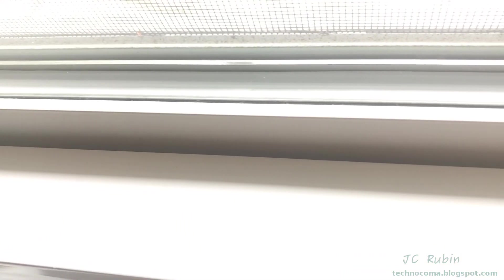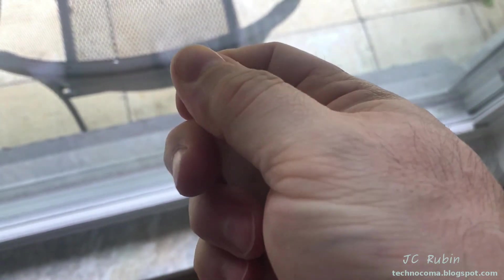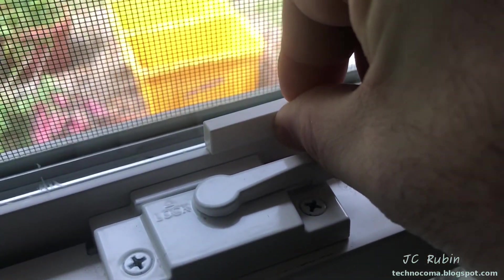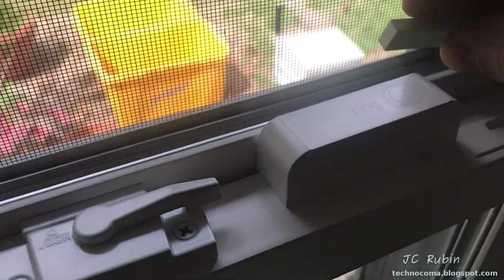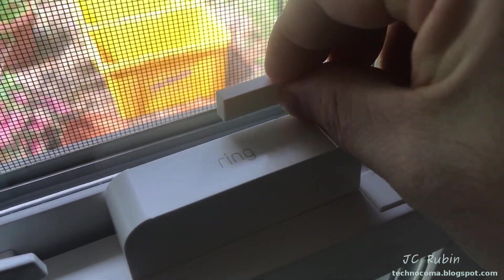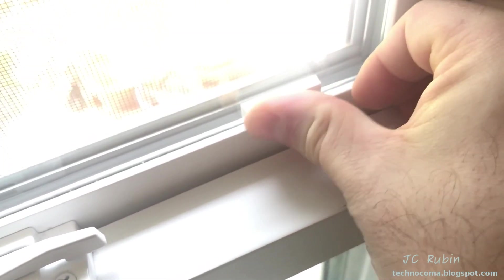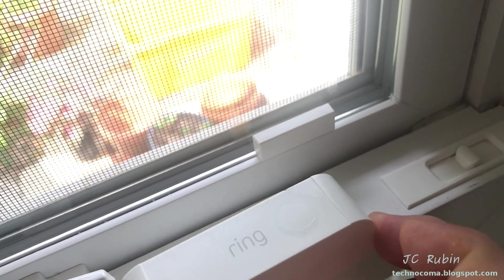I'll put the adhesive backing on the bracket for the sensor as one normally would, with two slim magnets off to the side ready for this procedure. The magnet is going to come all the way down and rest on that vinyl horizontally, situated to be centered where the detent is on the sensor. I've now adhered the magnet to the bottom in this location, and this would be sufficient if you just wanted the Ring sensor to work with a double-hung window without using the second stop.